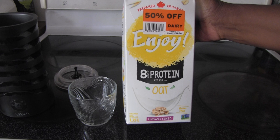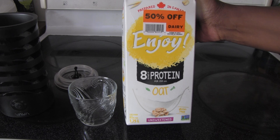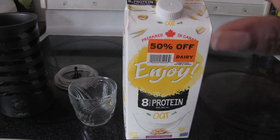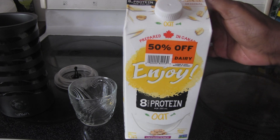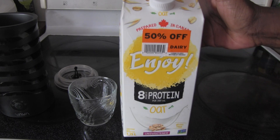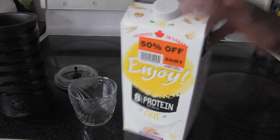They have almond, they have oat, I don't believe I saw soy. And when I saw it, it was 50% off. They are $4.99, there are coupons right now for a dollar off, and this one is 50% off. It's the unsweetened oat original, so I said let me pick that up.